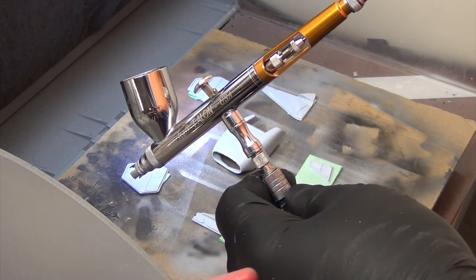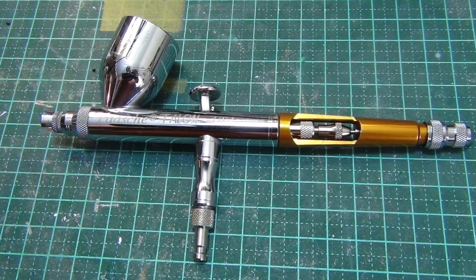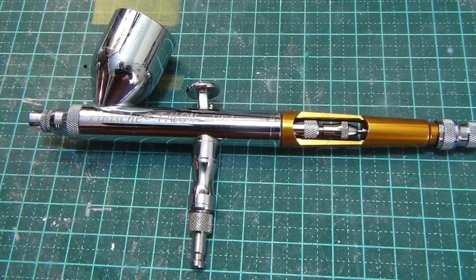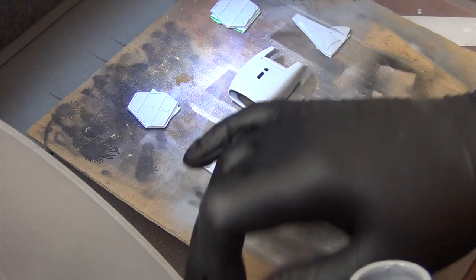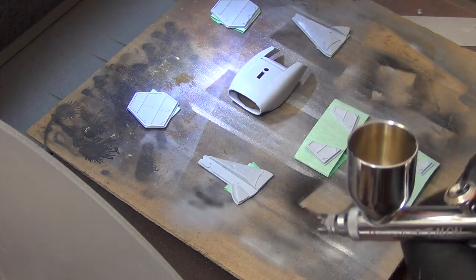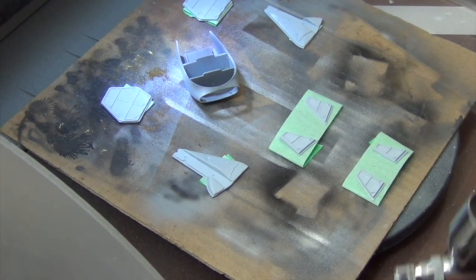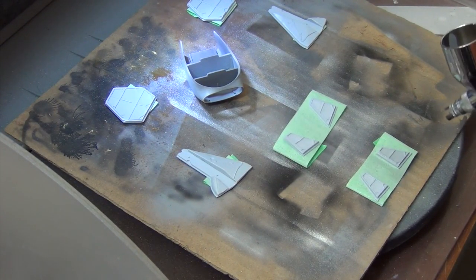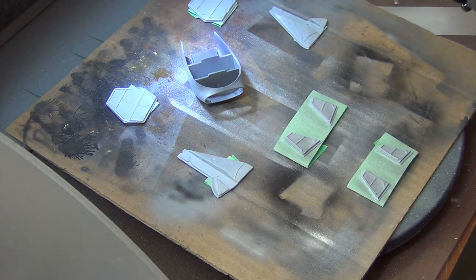My airbrush for the test is a Paasche Talon dual action airbrush with a 0.38 needle. I've found my Paasche airbrushes generally like to run about 5 psi higher than other brands, so I started at about 25 psi. The Stynylrez itself is quite thick, so I bumped the pressure up by about another 4 psi during spraying. It was very easy to spray and went on with very good coverage. I first sprayed a light misty coat to break surface tension, then went back with a heavier coat a few minutes later. The coverage was so good that just those two coats were all I needed — no third or fourth coat required. In my opinion, you won't use a lot of Stynylrez to cover your model, so it should prove quite economical.